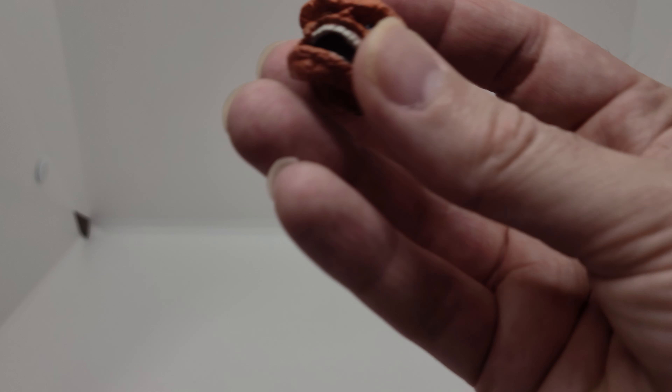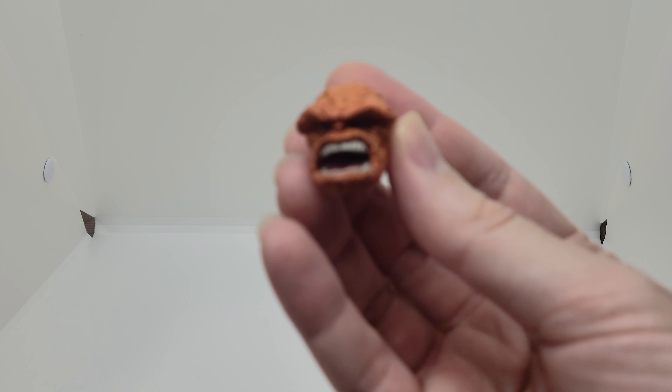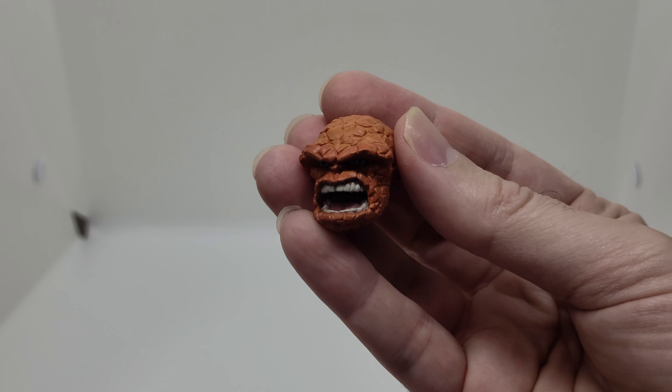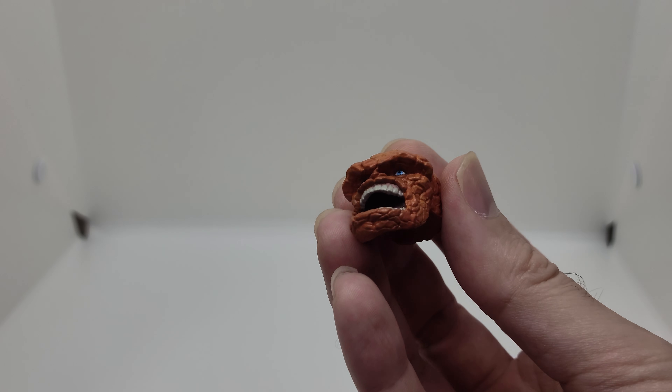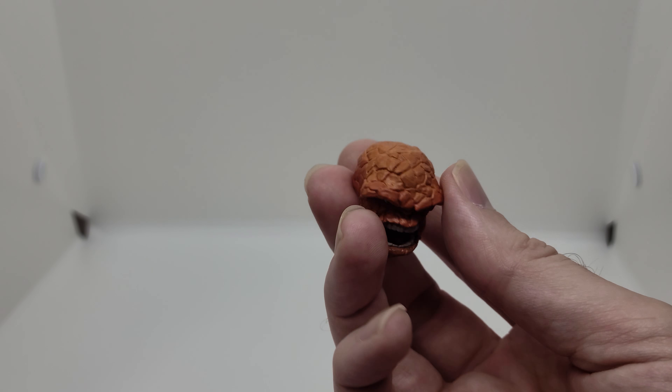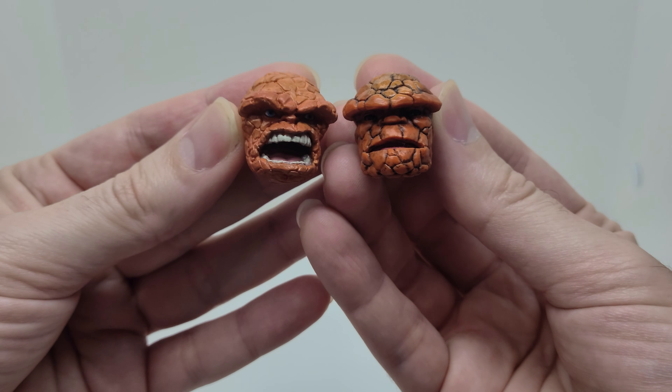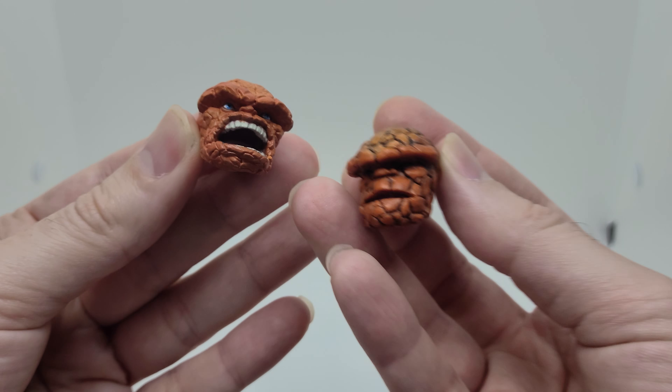And then I bought the Mezco head one sculpt — the yelling one. This sculpt is really cool, I feel. I wanted this one for this figure. I painted it a lighter color and then I'm going to give it a wash. You can see the size of the head is very similar. So this one's a very dynamic face expression.